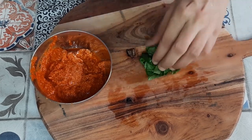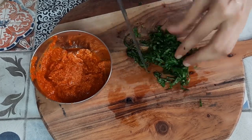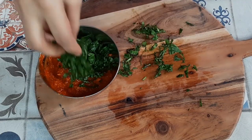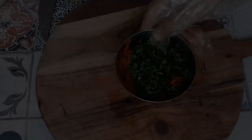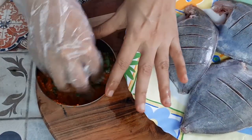I have taken some fresh basil leaves here. We're just going to chop these basil leaves very finely and then mix them with the ground masala paste. This is a very flavorful and aromatic recipe — I think you need to give it a try, and the fish turns out really very tasty.